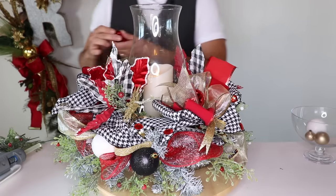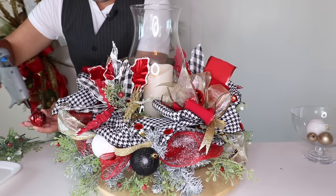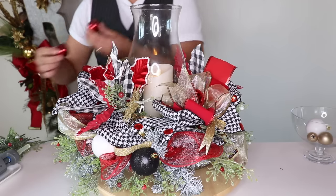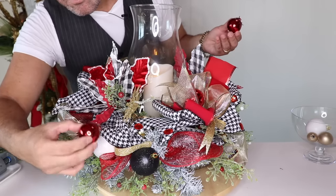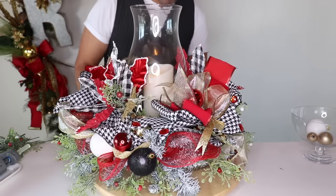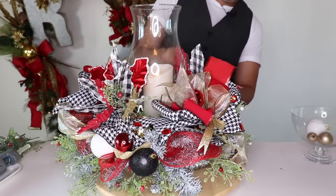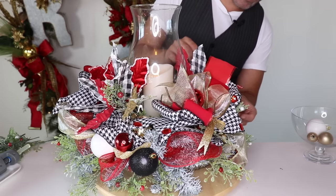I'm going to add the rest of these ornaments because I feel like it could use some more. I'll add glue to this one and actually add it on the bow. Then add another red one on the other bow — add glue to your ornament and open your bow. Look at how adorable that is! I have a few tiny ones too — put glue on both of them and drop them somewhere like right here and one over here in the back.